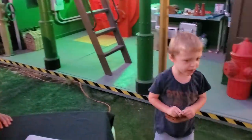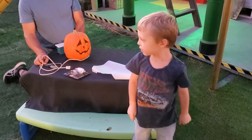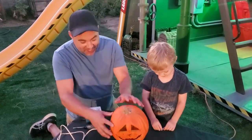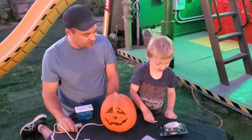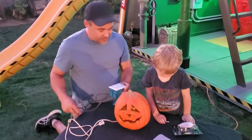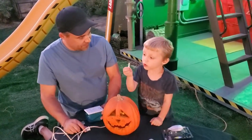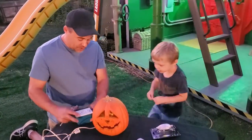Mommy and daddy have all these old pumpkins — most of them mom found at garage sales for really cheap. To make them flicker, they just have these regular bulbs in there, and that's what we're gonna update. We got this one and you can find them at Home Depot or order on Amazon — we'll put a link in the description below. They're a little bit cheaper on Amazon.